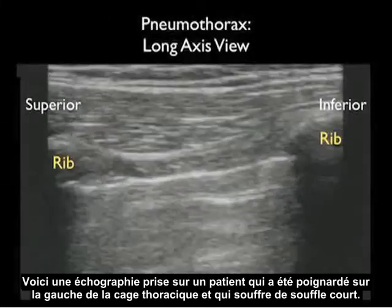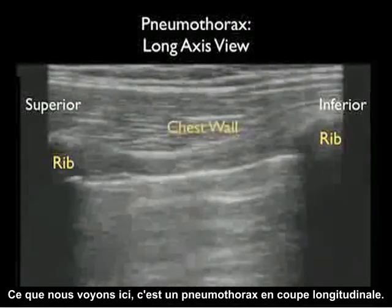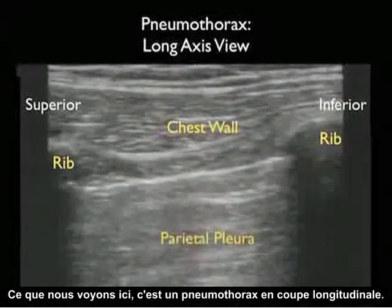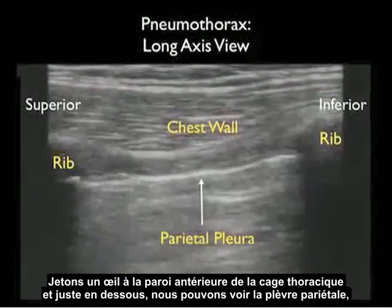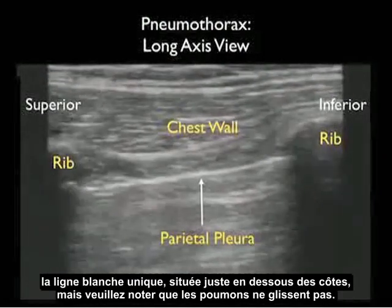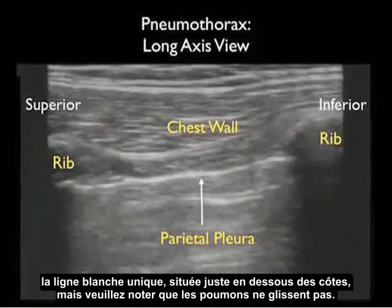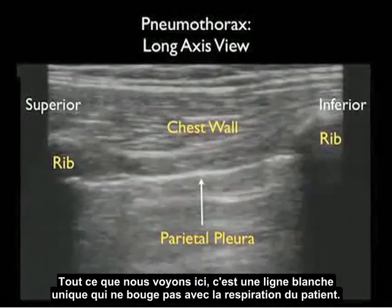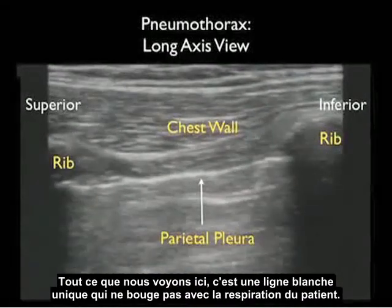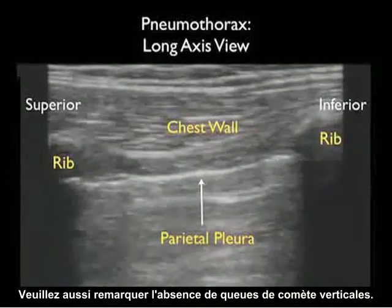Here's an ultrasound image from a patient who was stabbed to the left chest and had shortness of breath. This is a long axis view of a pneumothorax. We see the chest wall anteriorly, and right below that the parietal pleura — a single white line located directly inferior to the ribs — but notice the classic lack of lung sliding. All we see is a single white line that fails to slide back and forth as the patient breathes. Notice also the absence of the vertical comet tails.